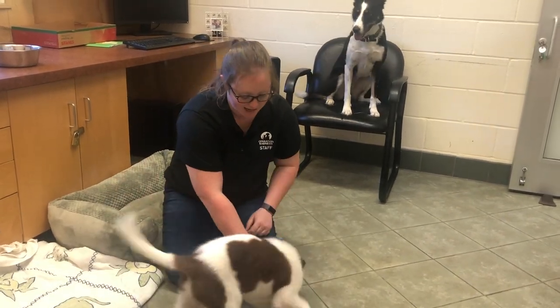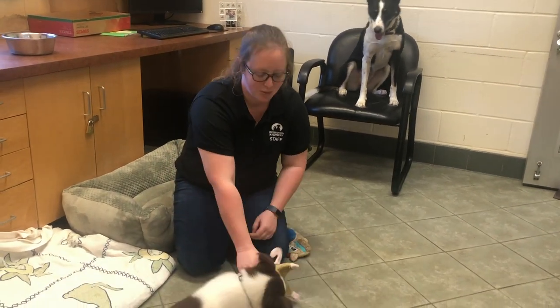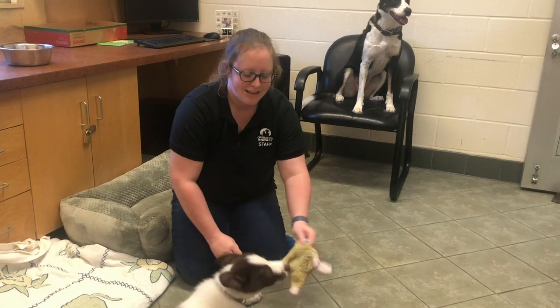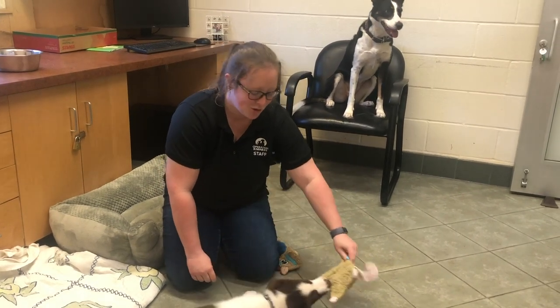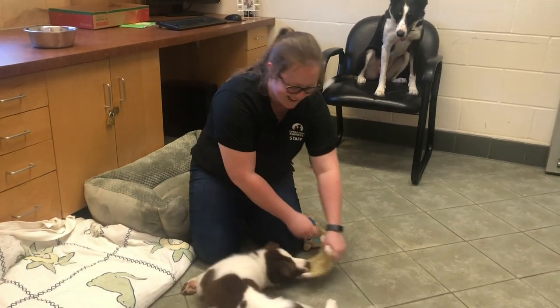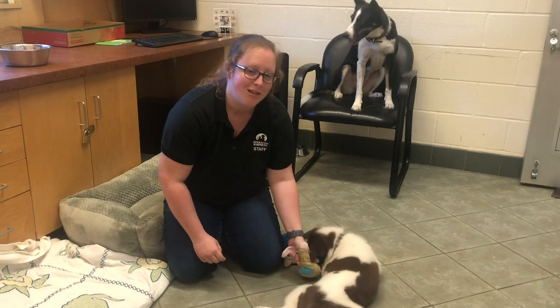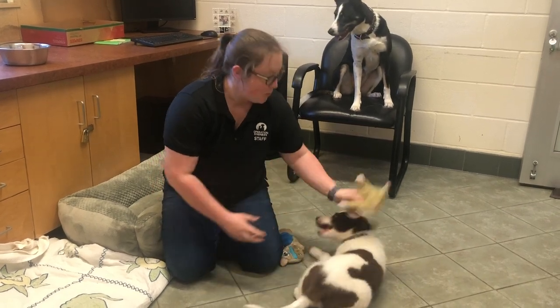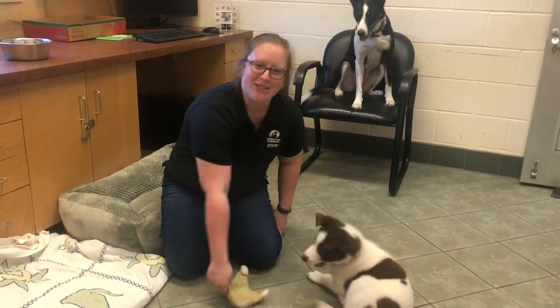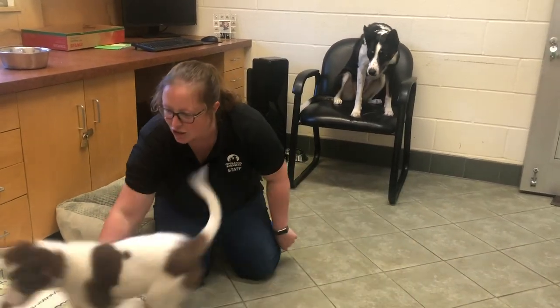What I'm doing with Bandit right now is just playing gentle tug with him with a toy. When picking a toy to play with a puppy, you want to make sure that it's soft and easy for them to grab and hold on to. As you can see, he's doing a little bit of dead dog puppy tug, which is super cute. Now I'm going to encourage him to let go of the toy — which he just did. So now I'm going to get him excited about it and toss it for him.